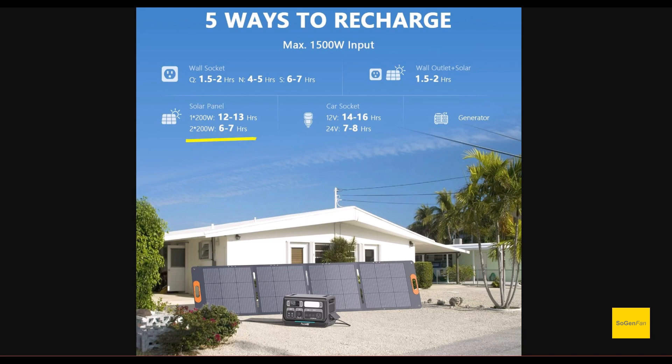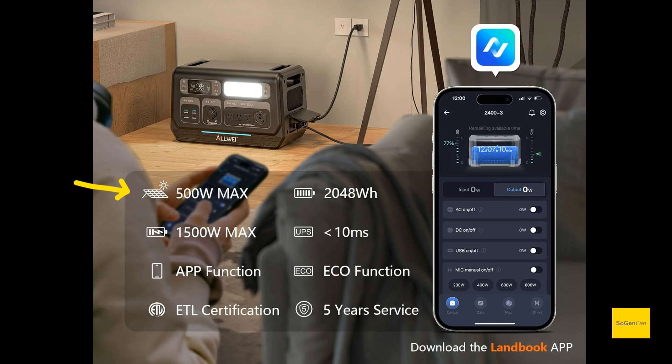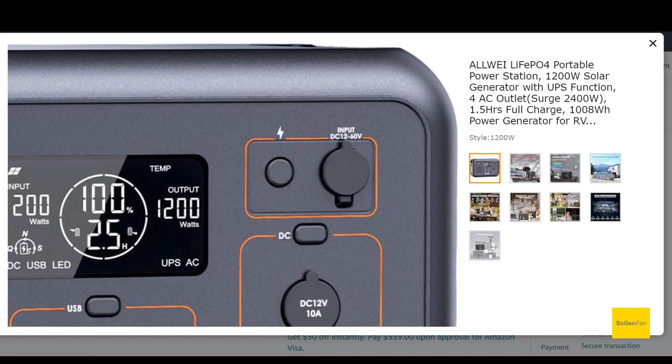For solar, they recommend two 200-watt panels but say you can input a maximum of 500 watts. There's no listed spec for voltage or amps, but it's likely at least 60-volt input since their smaller 1200-watt model already supports 60 volts.